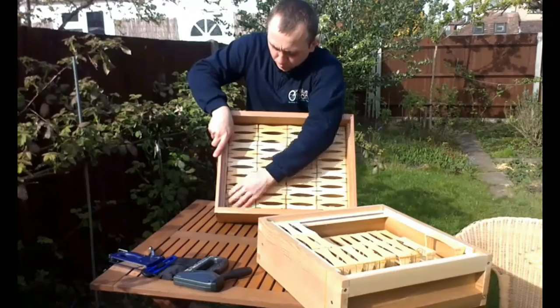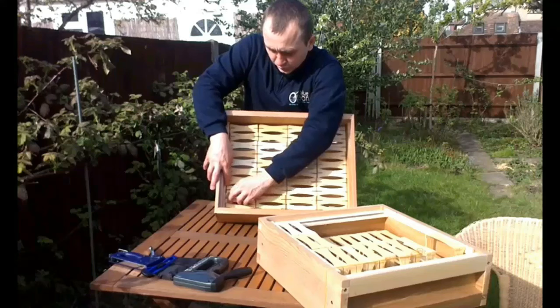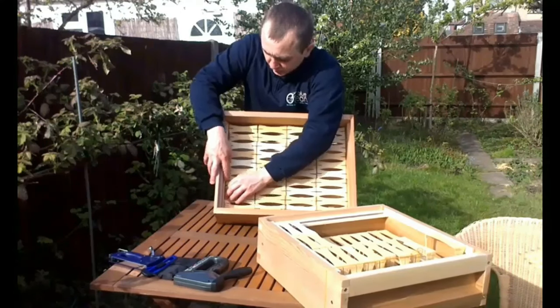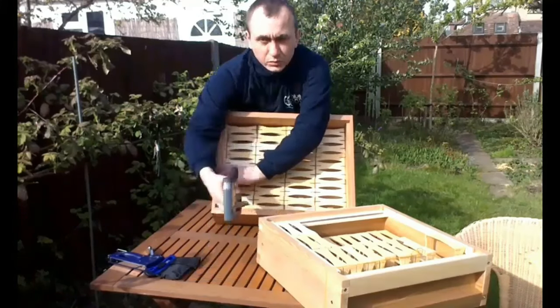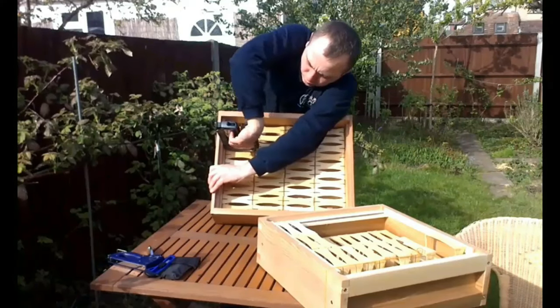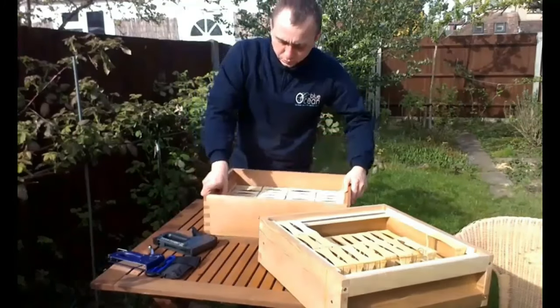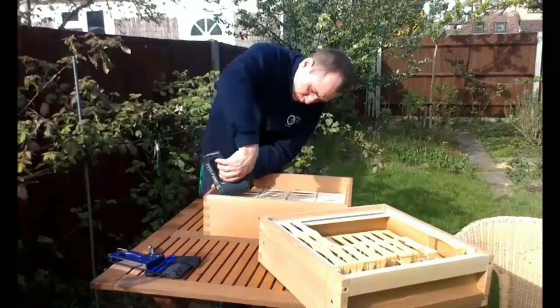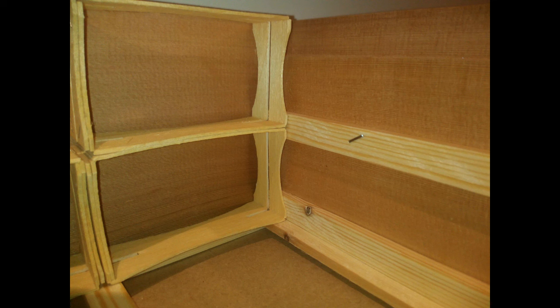The second supporting plank needs to be installed at a height so that the top of the section rests against it, with room for the section on the second level to also rest against it when it's put in. It must be fixed by stapler with 12mm staples. Here you can see how the edge of the second level section can also rest against the second supporting plank.